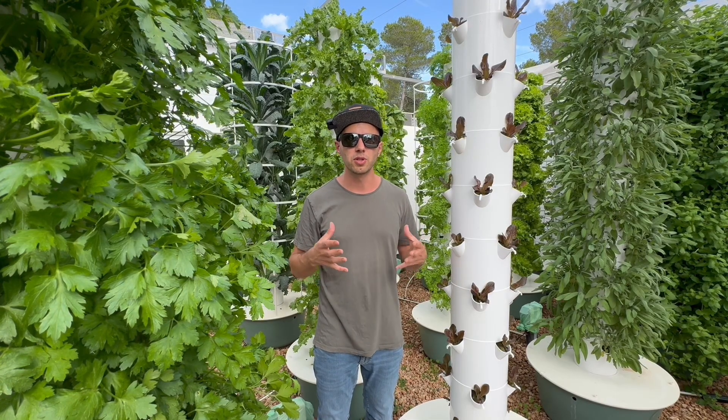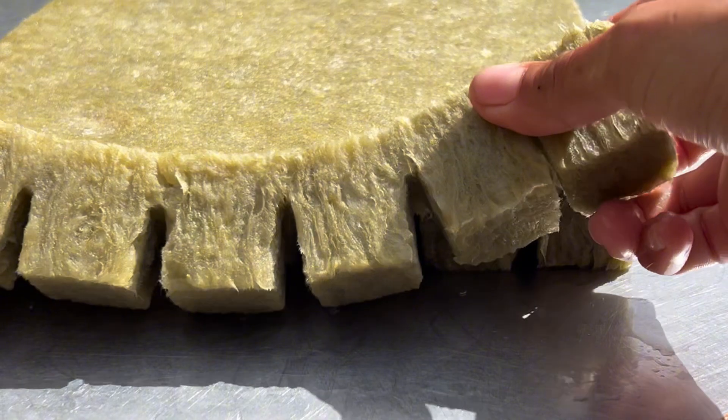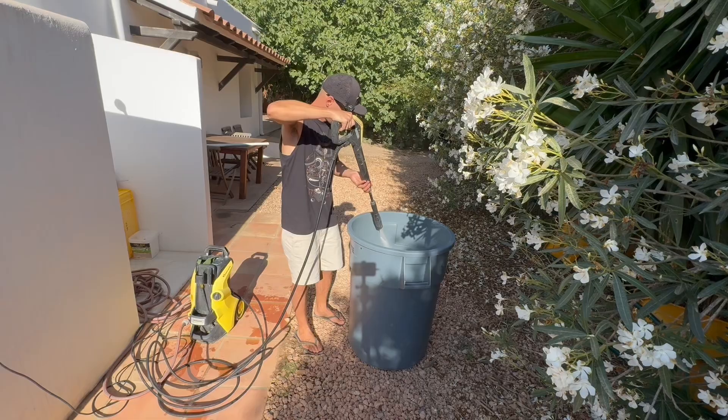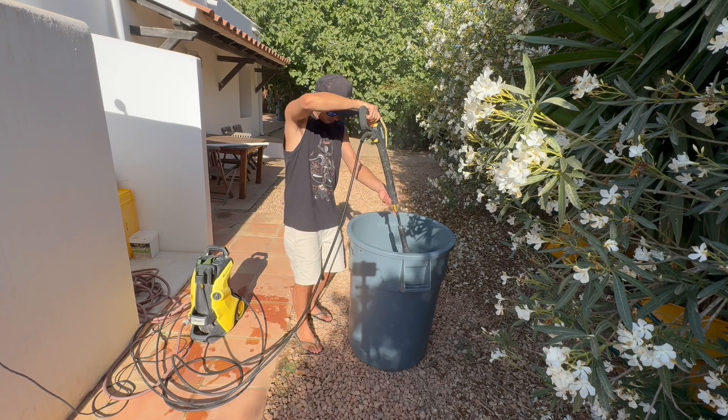We also discuss the pros and cons of common growing media, including rockwool versus coco coir, and we provide advice for managing algae growth and keeping the towers clean with eco-friendly methods.